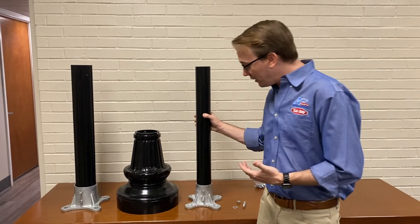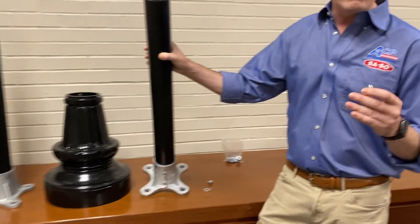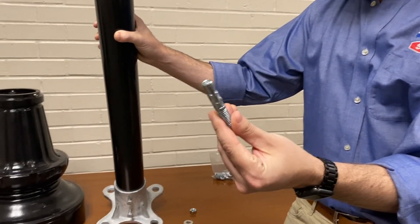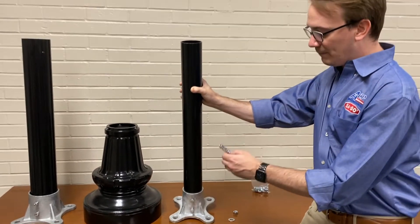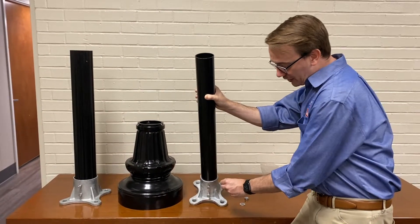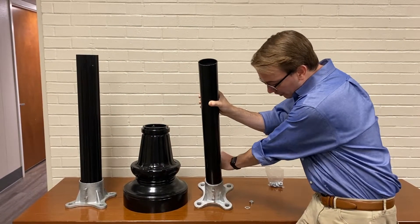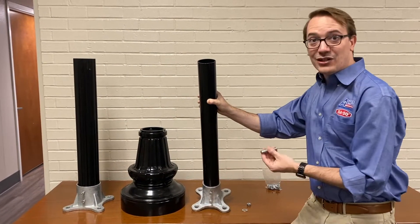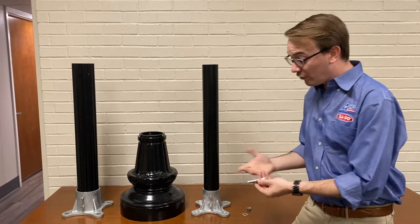The installation is pretty straightforward. You have your floor flange and over here you have your anchor bolts — this comes in a four-pack with washers. Basically all you're going to do is insert these and drill them in with a concrete drill bit, and then they'll tighten up and hold the floor flange in place.